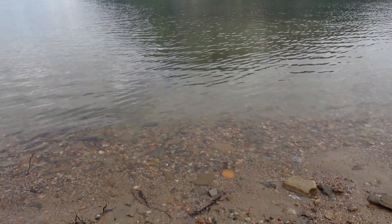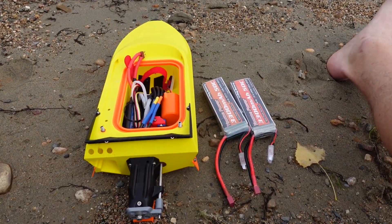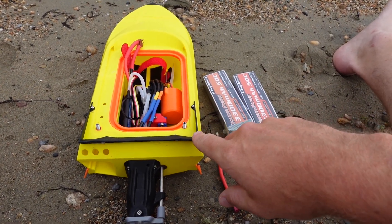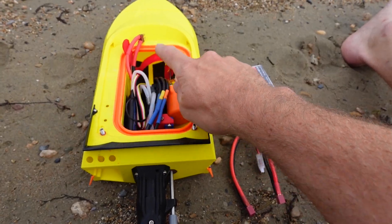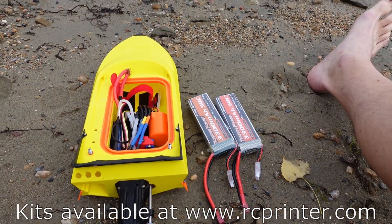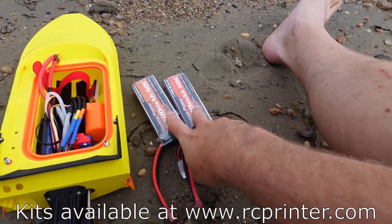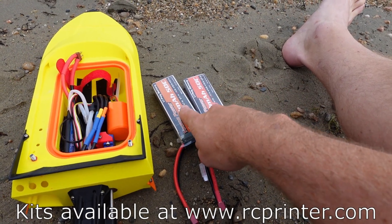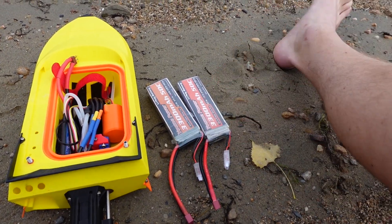We're down here at Canoe Beach in beautiful Salmonar, British Columbia, and today we're playing around with our M-Jet Super Sprint. We have the stock power system from the RC Printer build kit and we wanted to see what the difference is running it on a 3S LiPo versus a 4S LiPo. 3S is 11.1 volts and 4S is 14.8 volts.